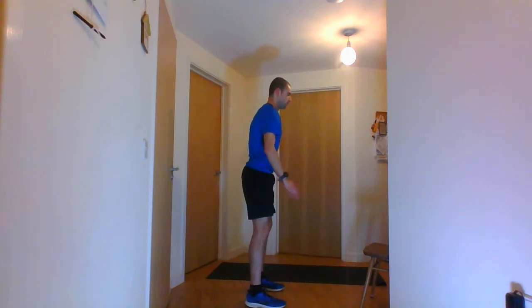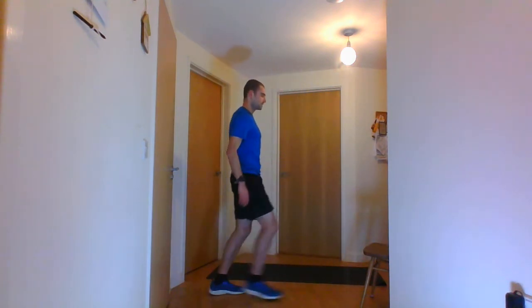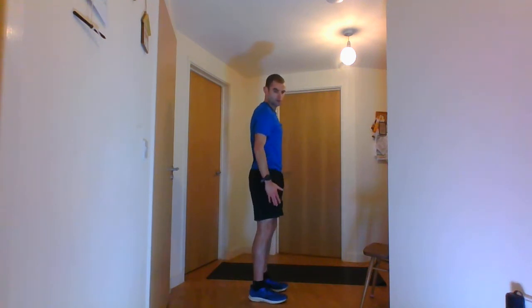The next one is the lunge — going down forwards and alternating. Next one is the ceiling touches, going all the way down. Then you have the calf raises, going up and down.